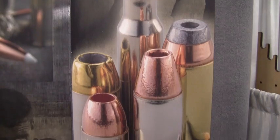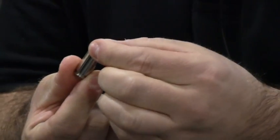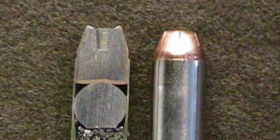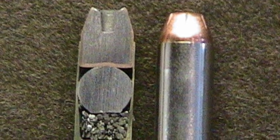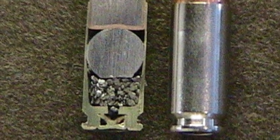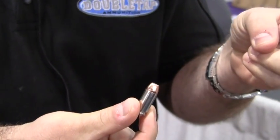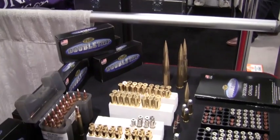Mike himself explains: 'Our Full Equalizer lineup is a functional jacketed hollow point in front of a hard cast ball, so that every single time you pull the trigger you get two shots on target. That way you get the advantage of penetration with the ball, as well as a functioning jacketed hollow point to displace tissue and either stop the bad guy or the animal that you're hunting.'